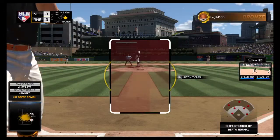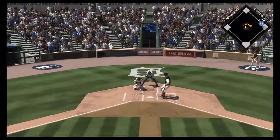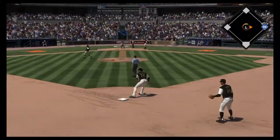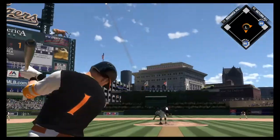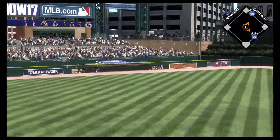Here's Carlos Correa now. It's been an 0-for-2 effort for him to this point. And this one's in the dirt — no advance, it's ball one. The set and the 1-0 pitch. Here's a shot to left field and deep. Look at this.